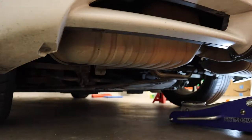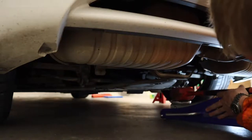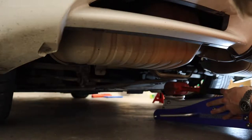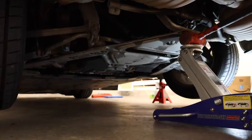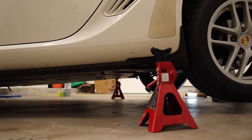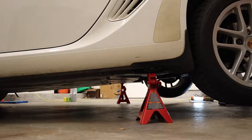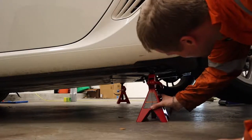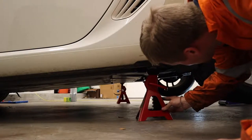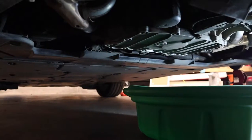Let's get started. We're gonna begin by jacking the car up. There's a cross brace on the transmission back here that I like to use as my jacking point to get the whole rear of the car up, and then you can put the jack stands on the side of the car. Now I'll do the same thing for the other side. It's important to chock your front wheels when you do this because there's nothing to stop the car from rolling forward.